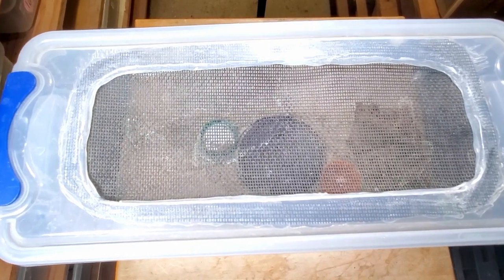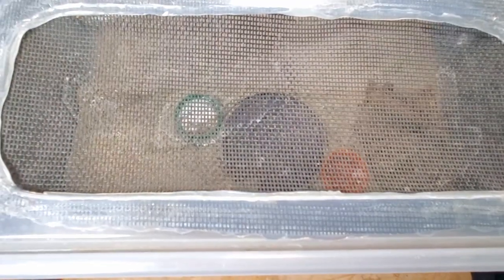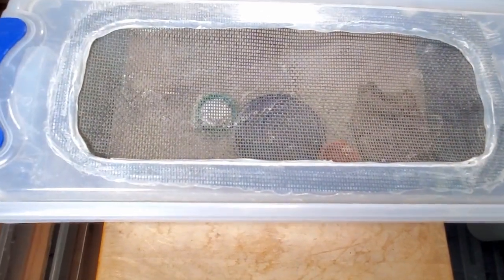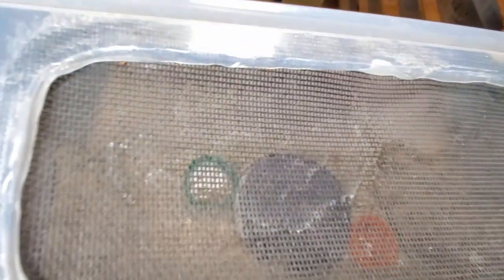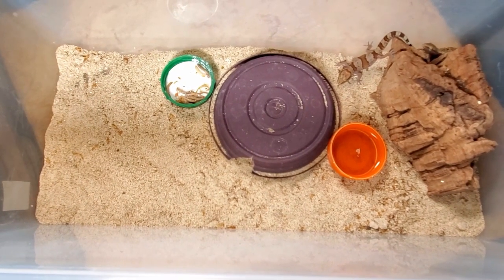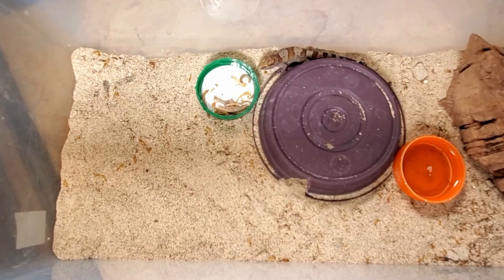Here is our typical Pachydactylus fasciatus baby setup — a little six-quart container with plenty of ventilation on top. I cut out a hole and put in some screening. This is a tub I keep on our micro-stand where we have 20 different tubs set up like this. Inside it's fairly similar to the adults: sand substrate, a couple of hides. These two were born three months ago. I'm feeding these microworms, small dubias, and also the larger fruit flies — they really enjoy them.